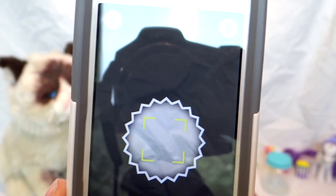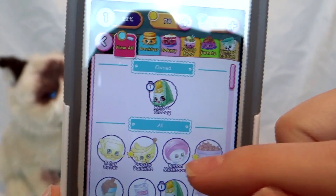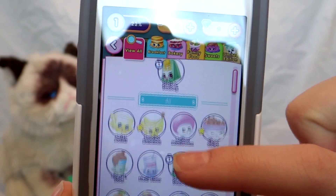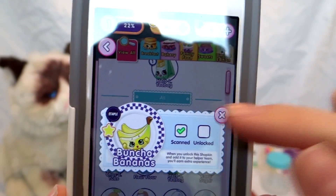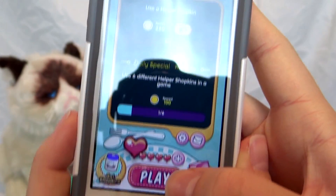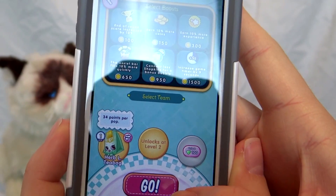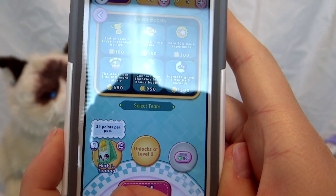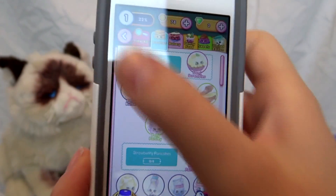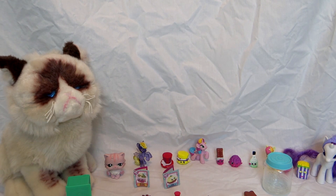I think that's all of them. On the app we have unlocked them all. You can play games on here and use the Shopkins that you've unlocked in the game to help you out. That's a really cool app — it's really cool that you can scan them and stuff.